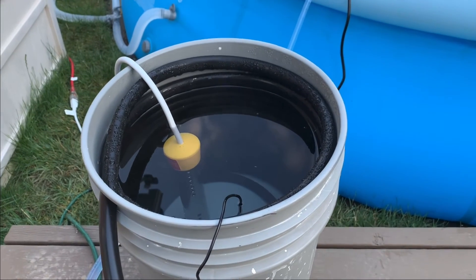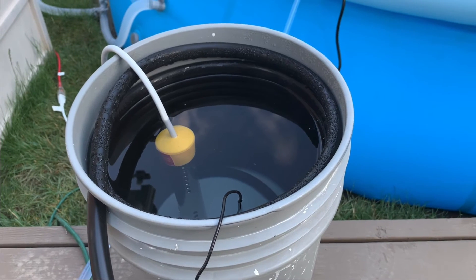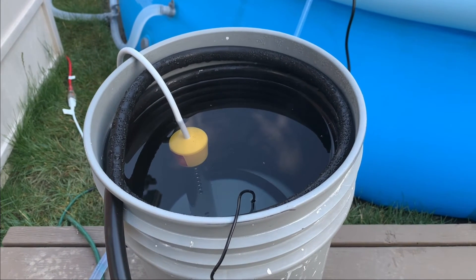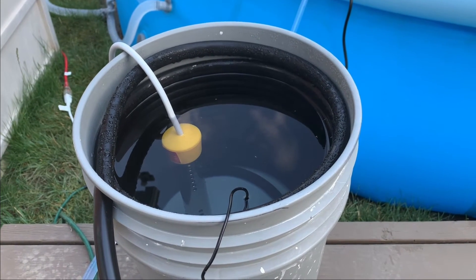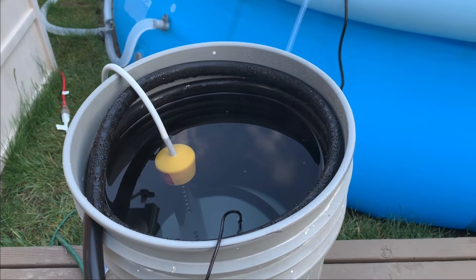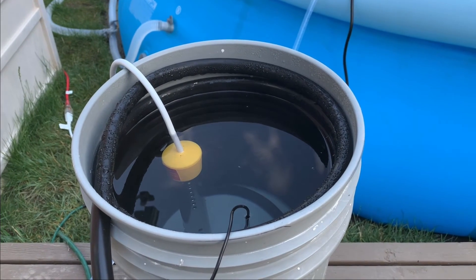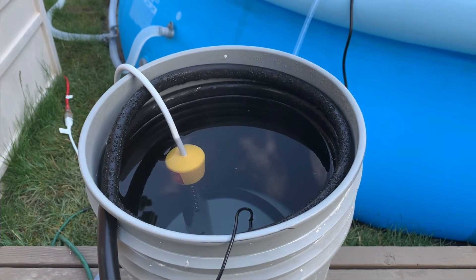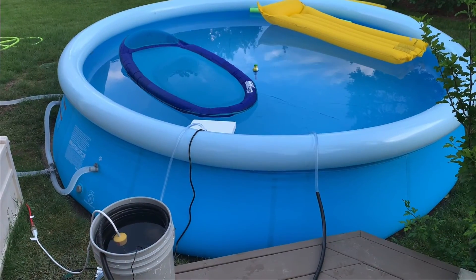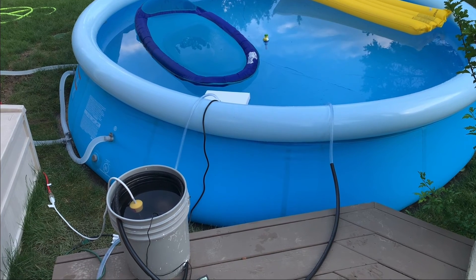It was important to me that the water in this bucket is not getting in contact with the water from the pool. The heat coil is one isolated system — the heat just transfers from the bucket into the coil. So there's no danger of getting shocked by the water because it never touches the pool water. Feel free to leave any comments below if you want to know more about my setup.